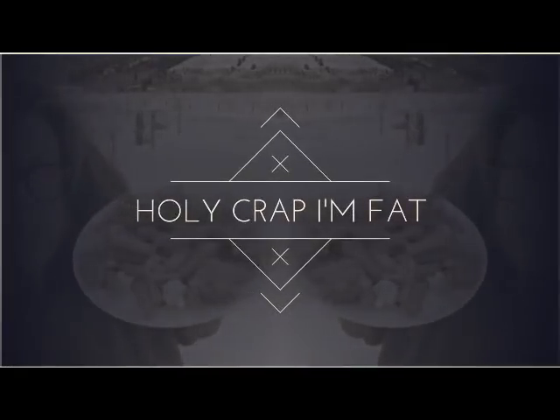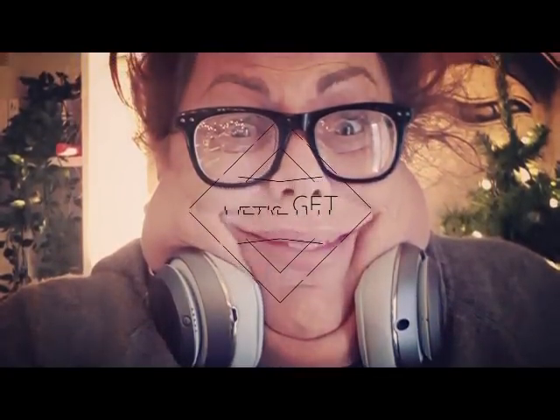Oh, shit. Is this thing on? Happy Monday, my fabbies. How was your weekend?